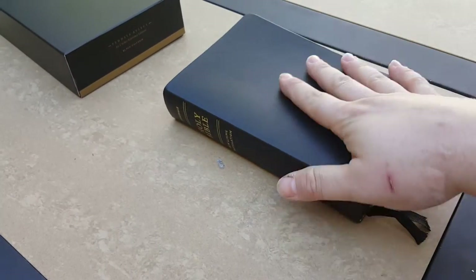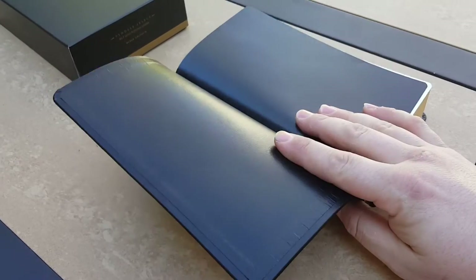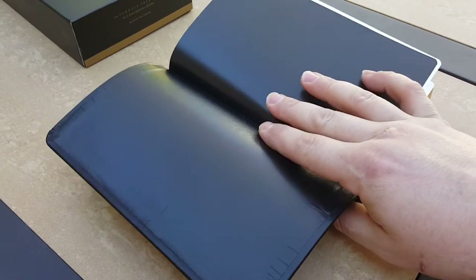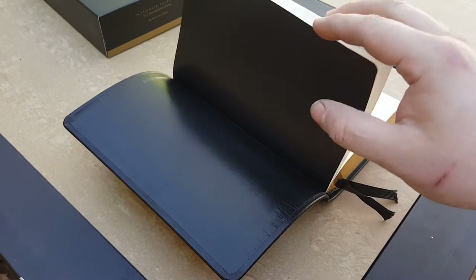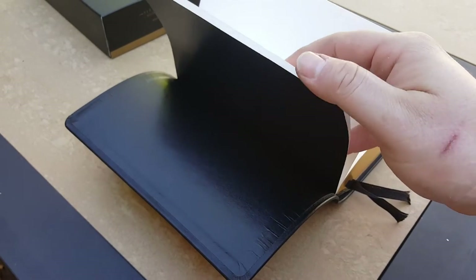This calfskin cover feels really nice and holds really nicely. The paste down doesn't scare me — I'm not worried about it since it comes with a lifetime guarantee. Now for someone that's meticulous about construction details, that might bother them, but for me, no.